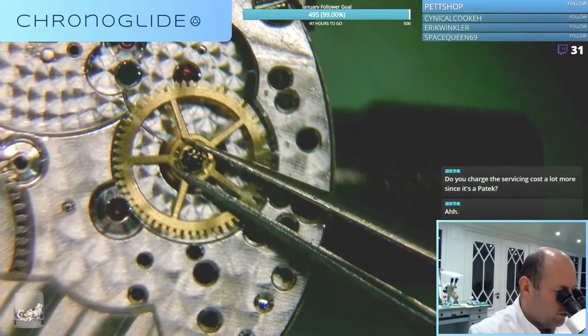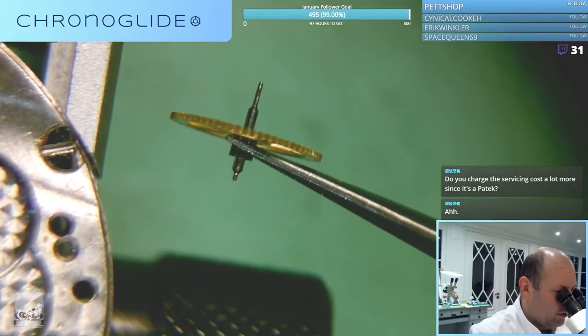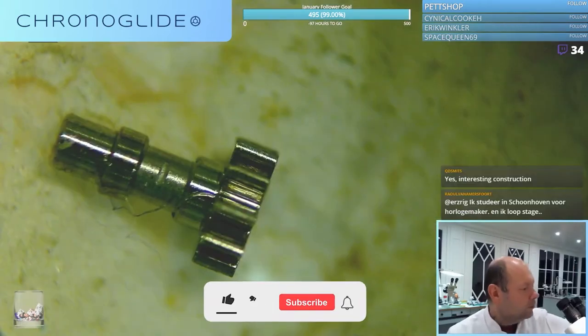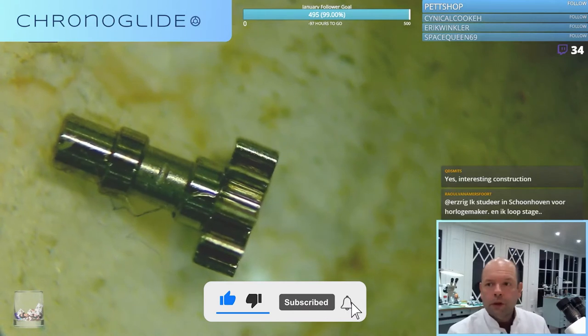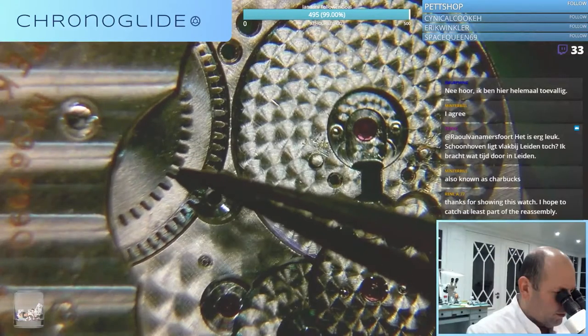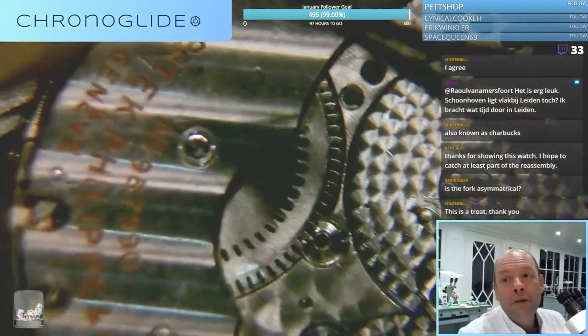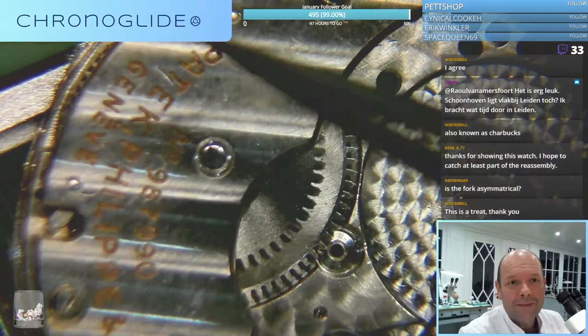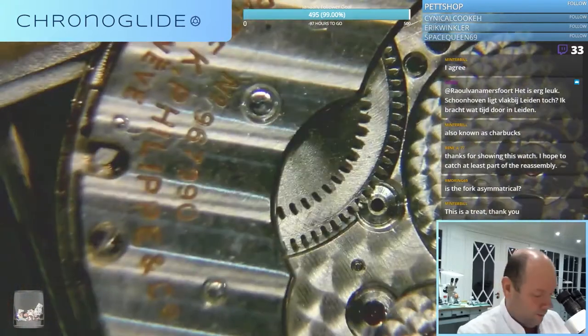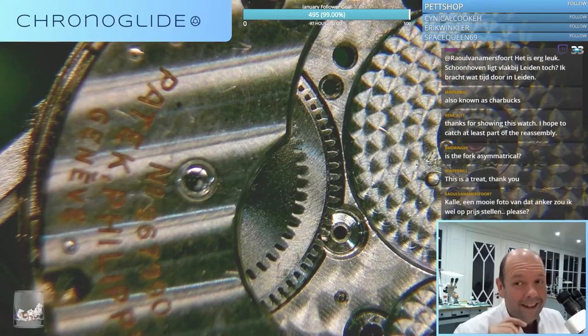Then I can remove this one because it's got a long pivot. There's one problem - a huge problem - we're out of coffee! Ratchet wheel, and I know there will be a beautiful, beautiful surprise underneath here, because I've just seen it on the other side from the dial side, and that's beautiful.